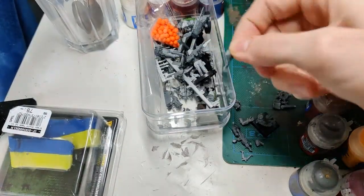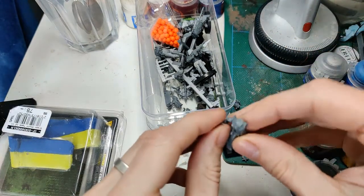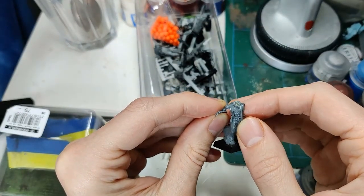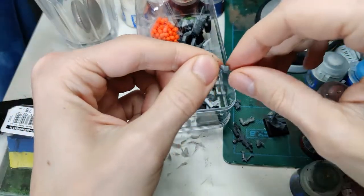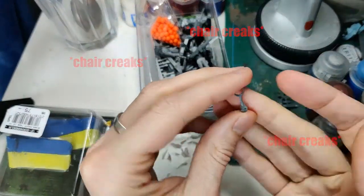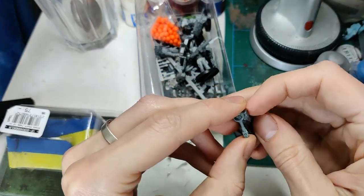I wanted this guy to look savage, but really fanatically loyal to Chaos. I considered if I should carve out a bit of his back so I could fit that ghoul arm in and have his back exposed a bit, but I opted against it. Here was a really fun idea that I wish I'd gone with, but wound up rejecting in the end.